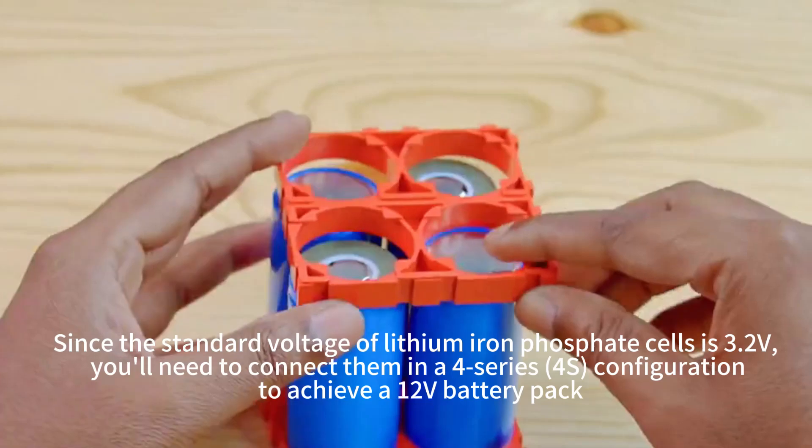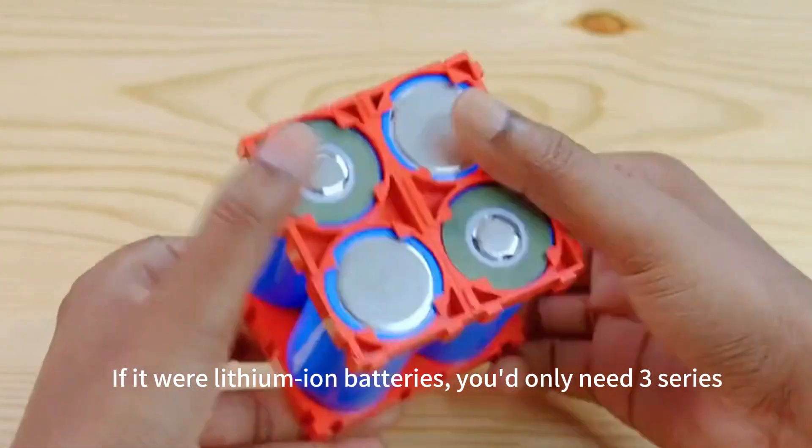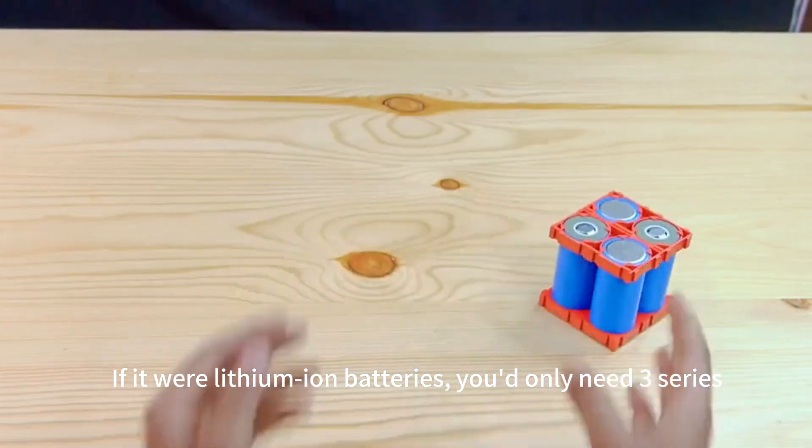Since the standard voltage of lithium-ion phosphate cells is 3.2V, you need 4 cells in series. If you were using standard lithium-ion batteries instead, you would only need 3 cells in series.